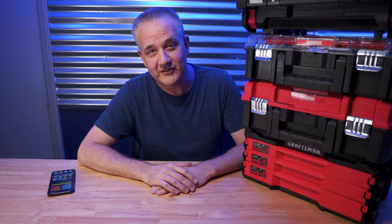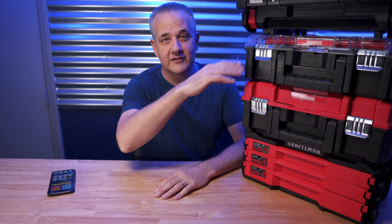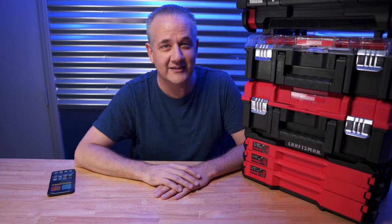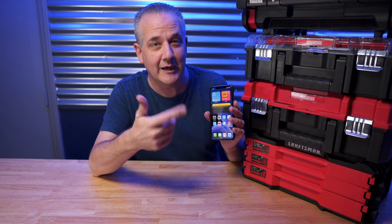I really love the Craftsman VersaStack system — not just because of how versatile it is, but because they keep creating new add-ons over time, things to stack on top of what you're already stacking. It's kind of like having a smartphone that comes with a bunch of apps and they keep creating more apps over time.